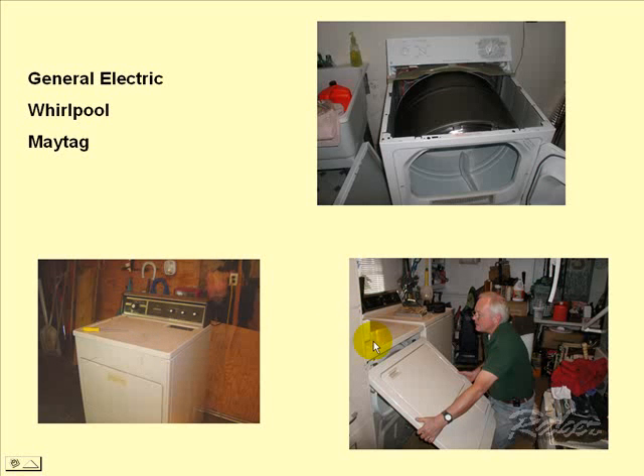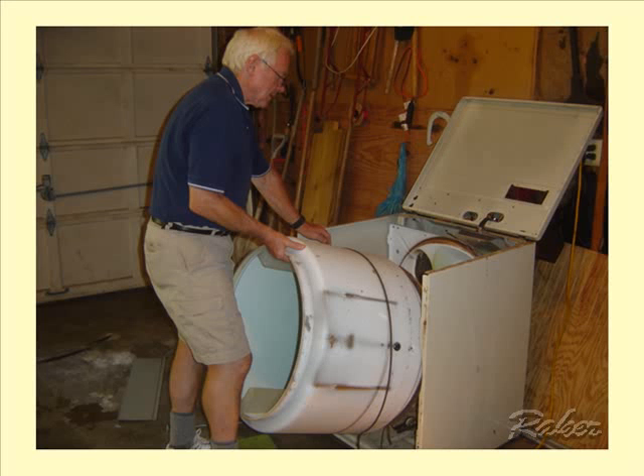The third big manufacturer is Maytag. Maytag has a primary design and two variations on that, which are covered in specific videos. This video is designed to acquaint you with the common aspects of all these dryers — first, this belt-around-the-drum concept, and a removable drum that sits on a bearing in the front and a bearing in the back.